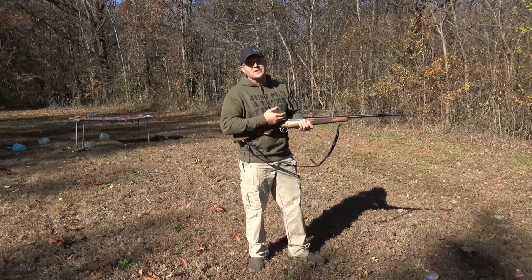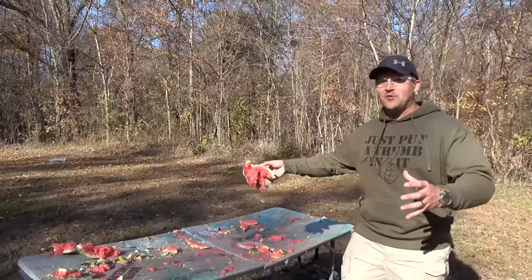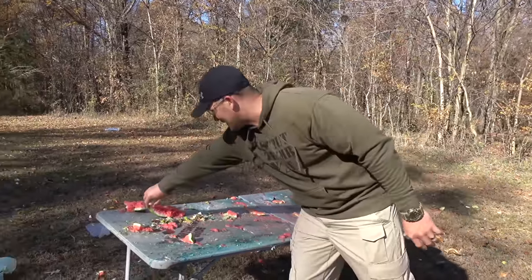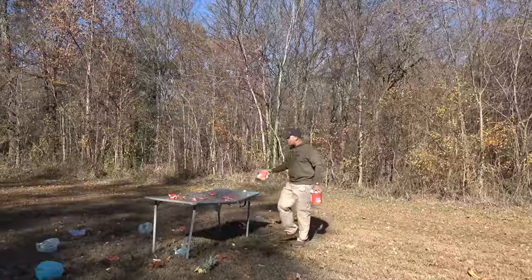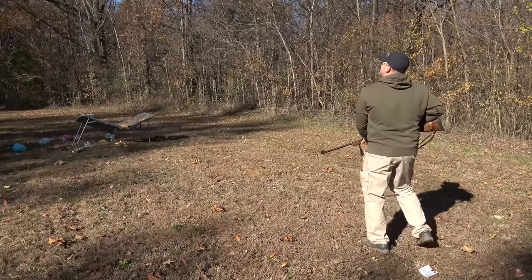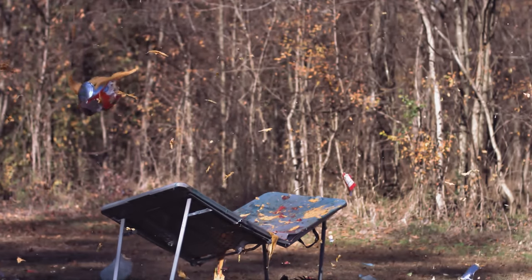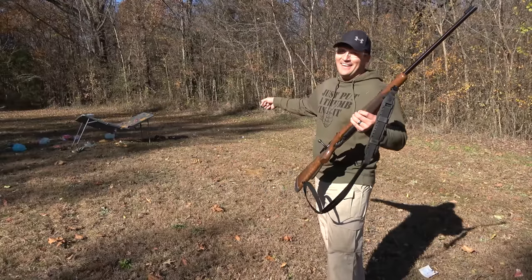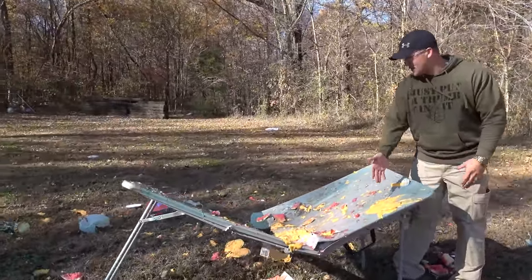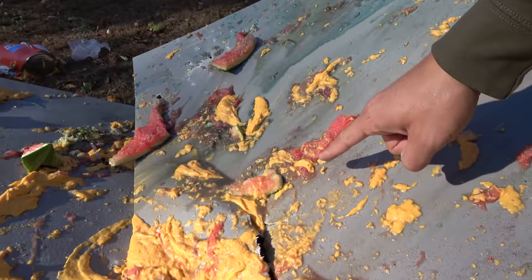The .375 H&H is pretty effective against watermelons. Look at that — just obliterated. So much energy was transferred into that watermelon and it just annihilated it. That doesn't even look like watermelon anymore — that looks like the inside of a pumpkin. Up next we got some nacho cheese, and I don't want to hear a word about me shooting this cheese. The shock wave from that nacho cheese getting hit with the .375 H&H broke the table. The nacho cheese when it starts getting cold is so much thicker — just sticking to the table. This table got wrecked. You got cheese, watermelon, and slime.